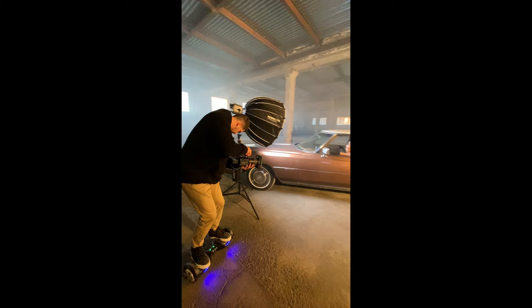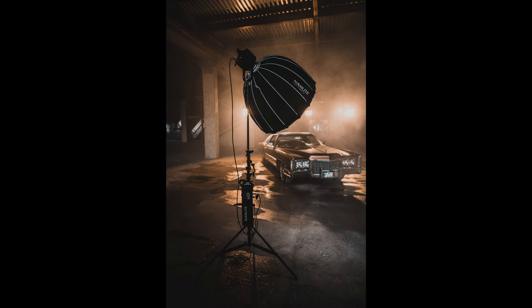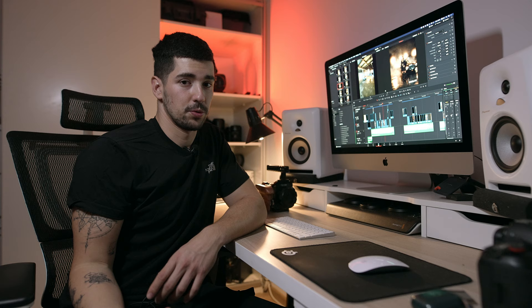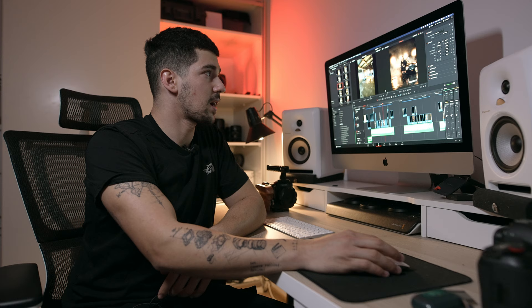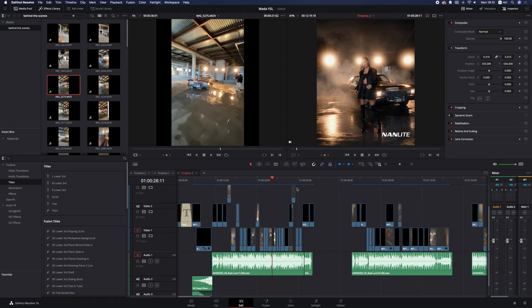My main key light was a Forza 500 sitting from the side with a huge softbox, set on daylight mode. We wanted a little bit of contrast between colors, so we used a different color key light to take our subject a little bit out of the background — so it doesn't have the same color — therefore creating a little bit of a 3D effect. I really like how it turned out, and the colors are amazing.